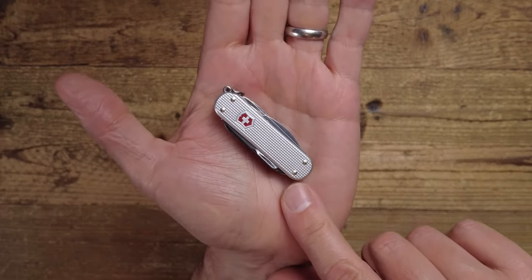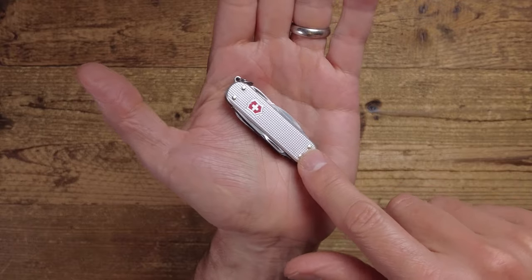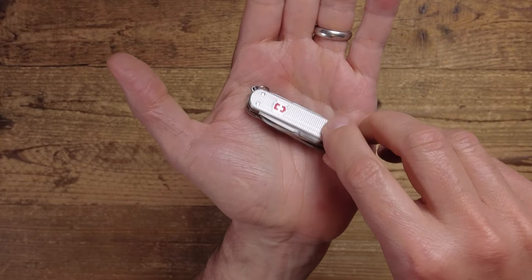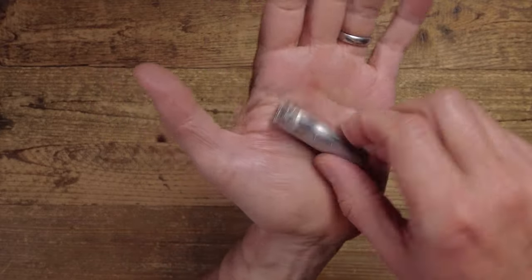The small Victorinox knives are 58 millimeters long and there are 37 in the range. This is the best in this size, which we would probably call a keychain knife. This particular one is only 10 millimeters thick and weighs 40 grams, so it doesn't weigh a huge amount.